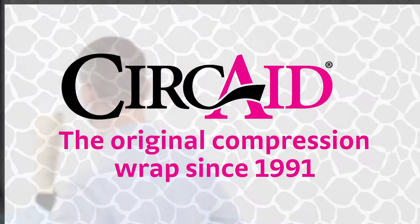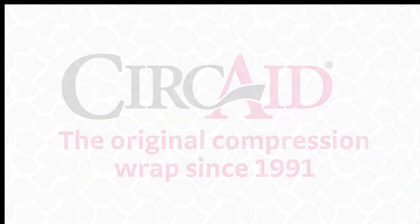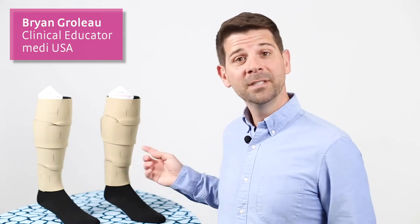Hey everyone, I'm Brian, and I've got something I'd like to show you. Come check it out. This is a Circaid Juxtalite, and as you can see, I've got two of them here.